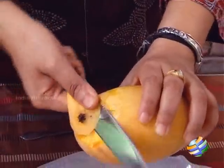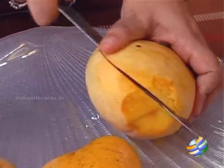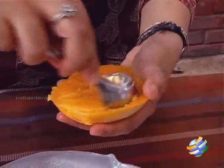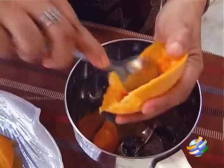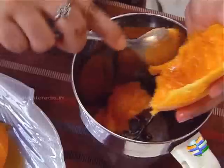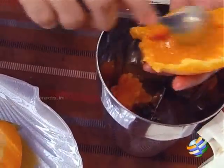So what I am going to do is just cut the mango, scoop out all the pulp, and I am going to blend it with the sugar and the milk. Just gently scoop it out — keep the blender with you because you are going to blend it, just scoop it into the blender.